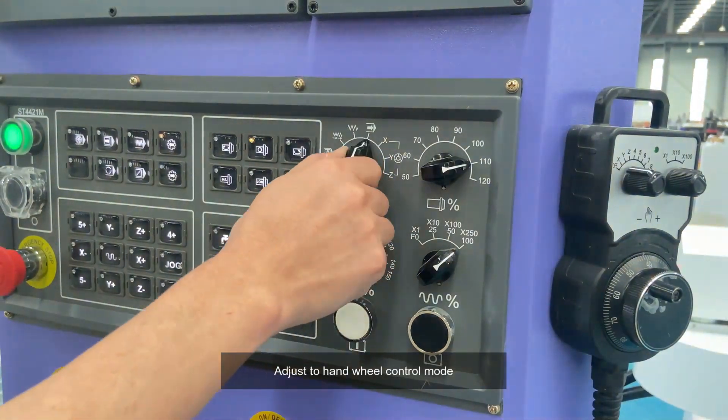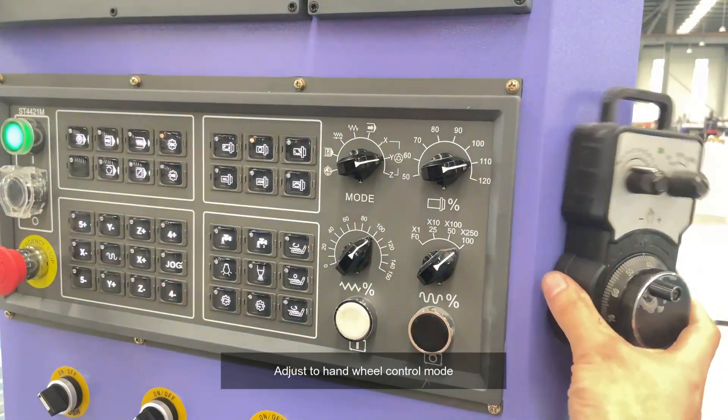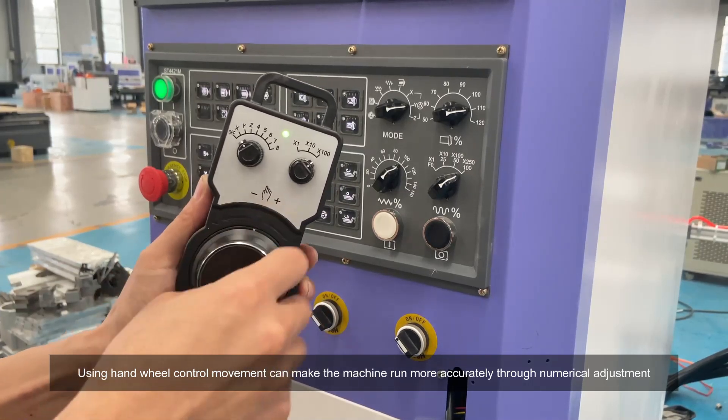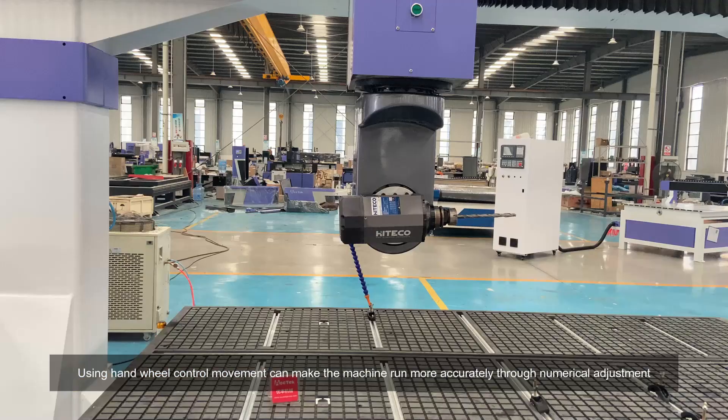Adjust to hand wheel control mode. Using hand wheel control movement can make the machine run more accurately through numerical adjustment.